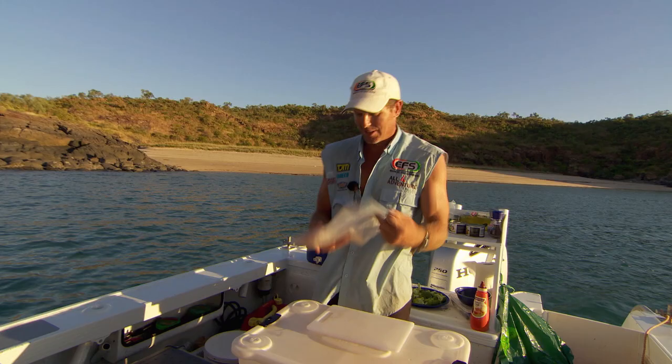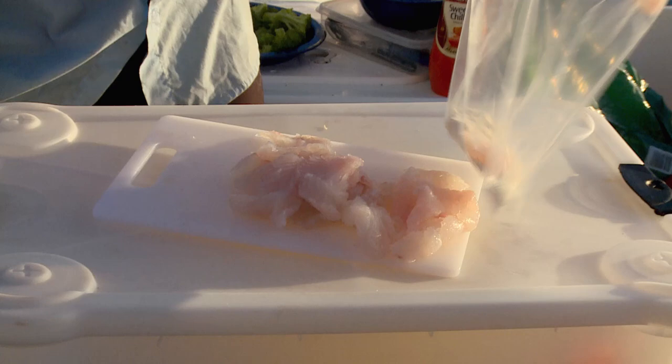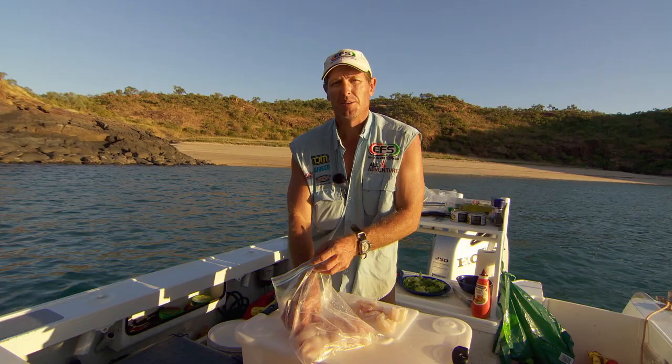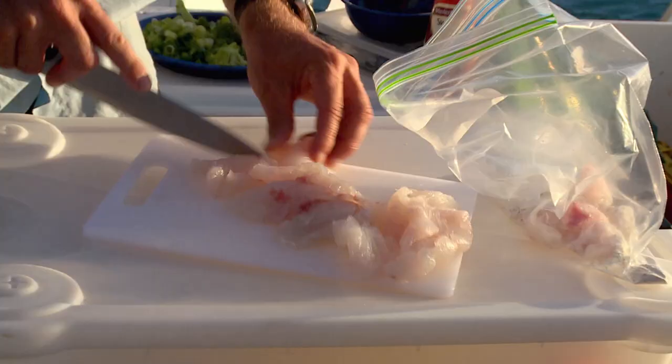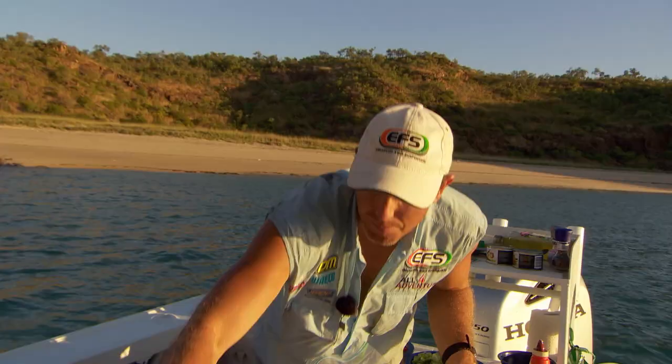So that's the reef fish, all nicely filleted by Simon today. I'm going to grab a pile of that out and chop it all up. What I want to do is lightly fry the fish in some oil with a fish mix on it - basically some flour and some herbs. Fish pieces into the hot pan.